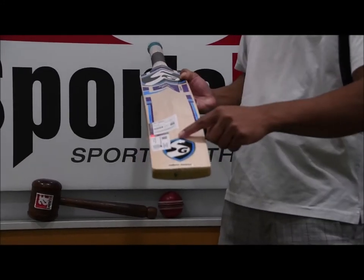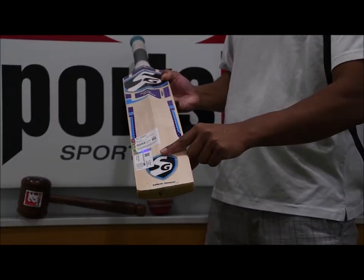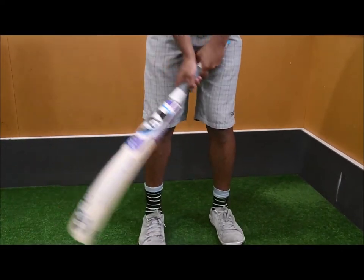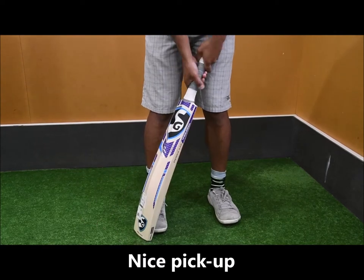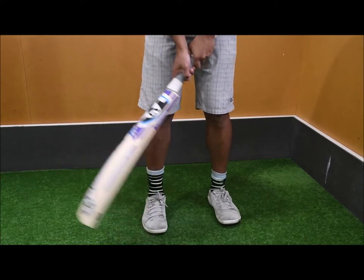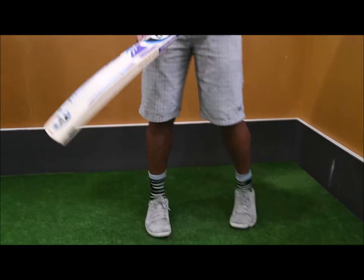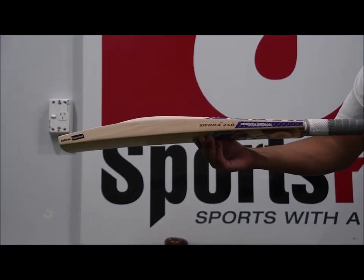The Spiderman grip runs from around the bottom of the handle to around where the SG Chrome sticker starts from. In terms of the balance and the pickup, this particular bat weighs 2 pounds 9 on the scales. It's got a semi-oval handle with a medium thickness as well. Nice grip on this one and it probably picks up maybe an ounce lighter than what it is. It's very neutral, definitely not bottom heavy. You'll see a nice gentle bow on the back from the side profile as well.